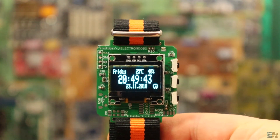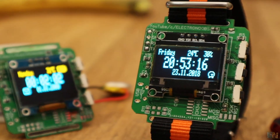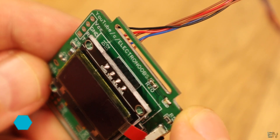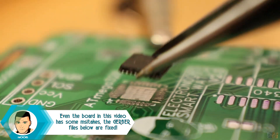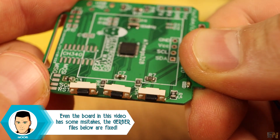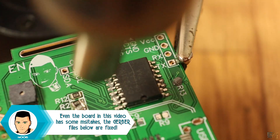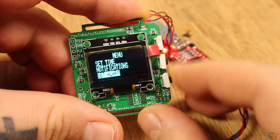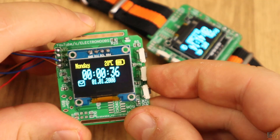Welcome back. As I said in the intro, this project is far from ready, but the code is already very long. The board has a lot of parts and there are still places for improvements and designing the 3D case. That's why we'll go step by step, make a few videos, and show you all that this board can do. In this first video, I will show you the main features that the smartwatch has for now.